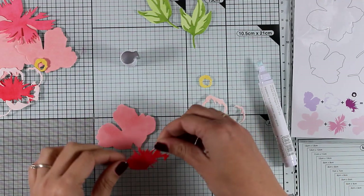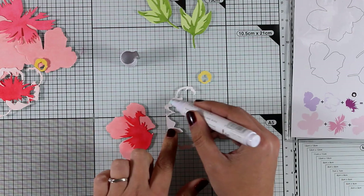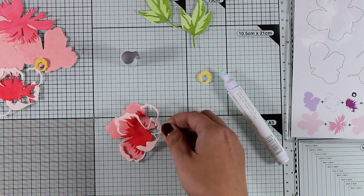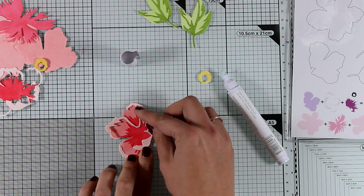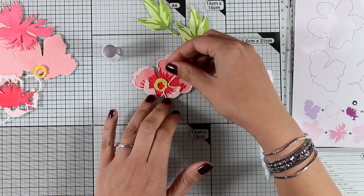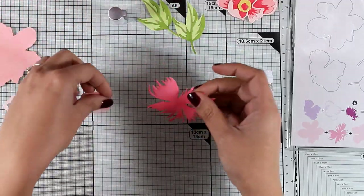I'm going to use my glue pen at the back of all the pieces and stack them one on top of the other so you can see exactly how these flowers come together — I'll create the bigger one first. Since this is part of a blog hop, there is a giveaway on my blog, so make sure to visit and leave a comment for a chance to win a gift card. There are also tons of giveaways along all the stops of the blog hop, so visit everyone for inspiration and more chances to win.